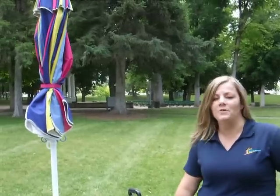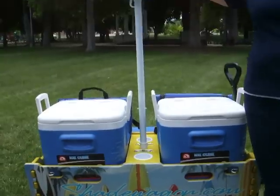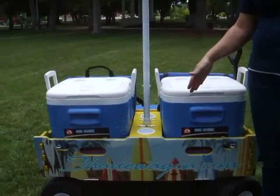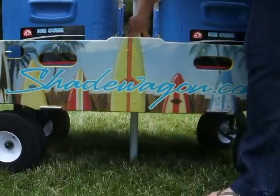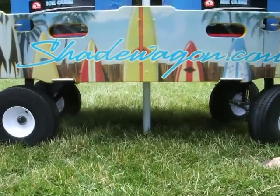Hi, I'm Jenny and I'm here to show you the Shade Wagon. The coolest thing about this wagon is everywhere you go, you've got your shade with you. The wagon acts as an anchor, so you no longer need sand, grass, or any kind of soft surface to use this wagon. You simply pull up your Shade Wagon, push these buttons right here, and the umbrella drops all the way through the wagon to the ground - the wagon is the anchor.